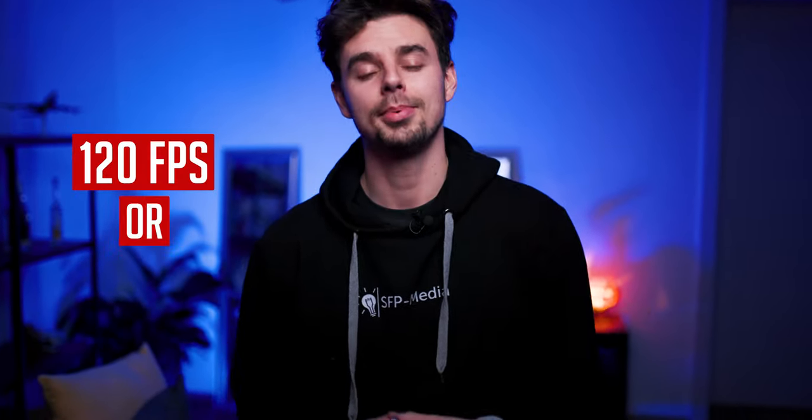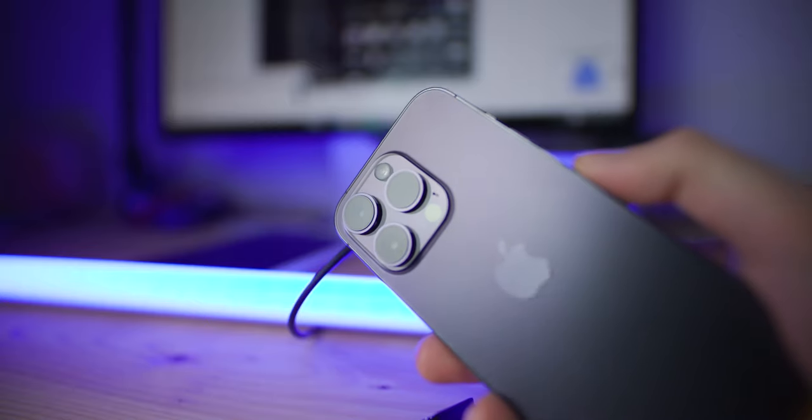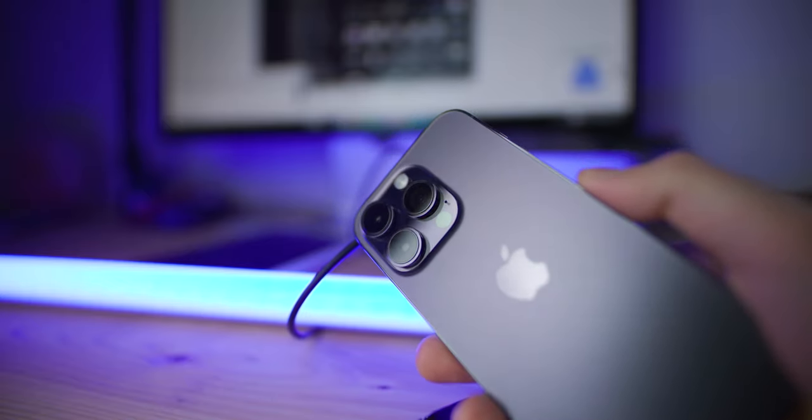When it comes to shooting these epic B-roll sequences, I always like to shoot at high frame rates. I like to shoot at 120 and if possible even at 240 frames per second. I'll be using the iPhone 14 Pro, but this will basically work with any phone that can shoot at higher frame rates than 60 frames per second.